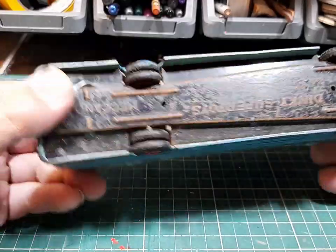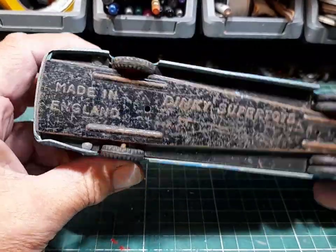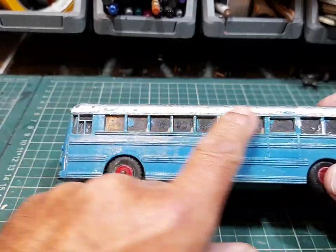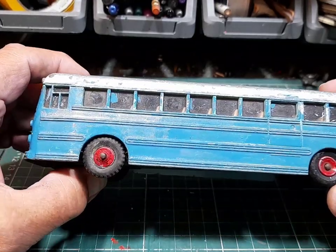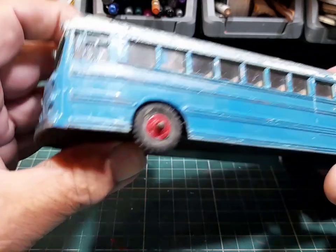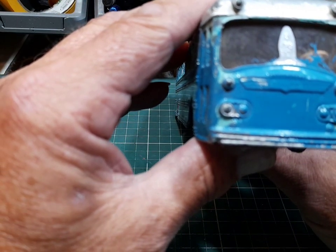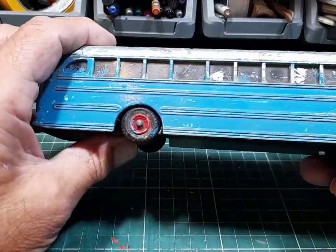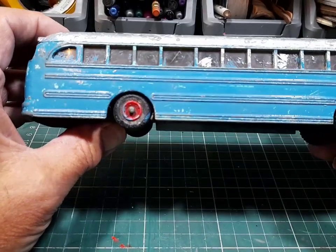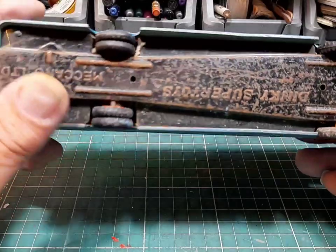This is a big Supertoys coach. I think it's 'Atlantic' or 'Atlantic Tours' or 'Summit Tours' on it. The glass is in good condition - a bit mucky with a few spots of paint on it, and a big splodge on the front, but we'll get that off. At least it's got no cracks in it. There again, you've got your big tyres, so I'll have to get some big tyres.